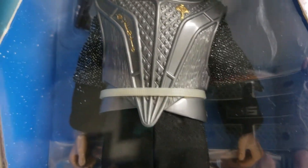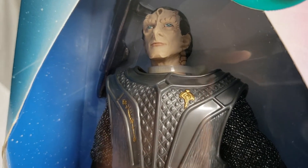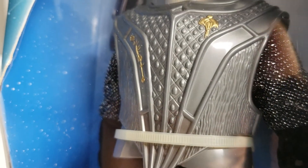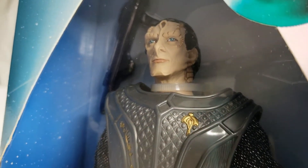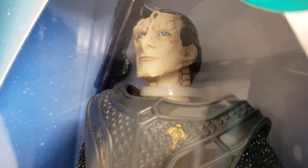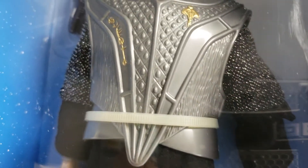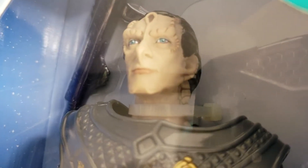When I first saw this figure, I was doing a ton of purchases for these Playmates Star Trek figures, but I did not pick this one up — and I immediately regretted it. This was a figure that stayed on my mind; I had to go back and get him. I try to stay within my budget, but this figure is from the Star Trek Deep Space Nine series, and Gul Dukat is a very polarizing character from that show.